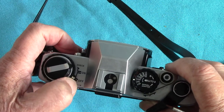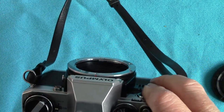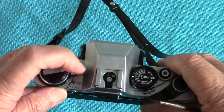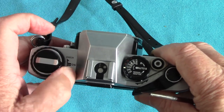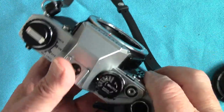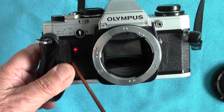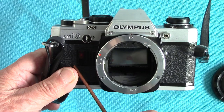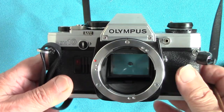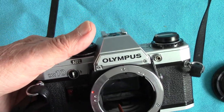Set it to automatic and press the shutter — it gives you the shutter speed according to the aperture you set on the lens. If you want a self-timer, you put it right back here. It's beeping, the little red light comes up, and about 10 seconds later the shutter fires.